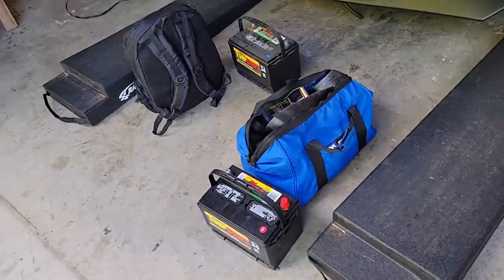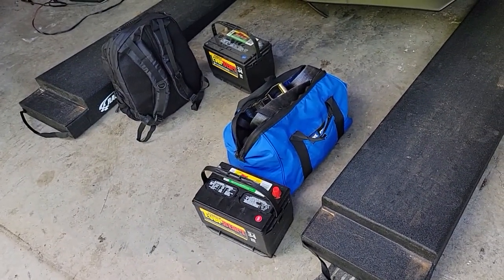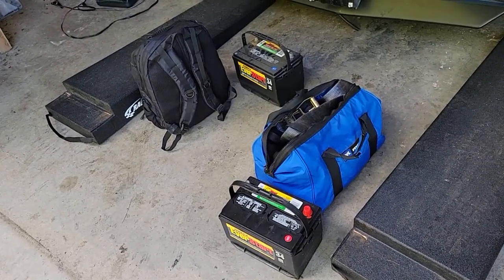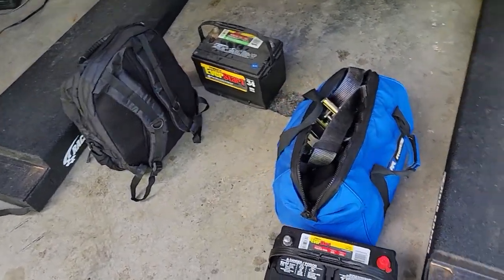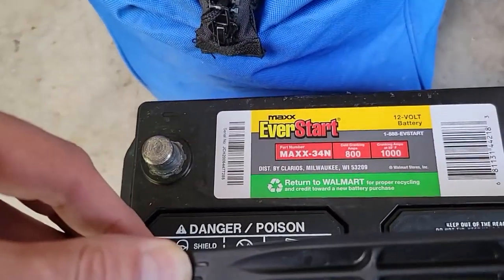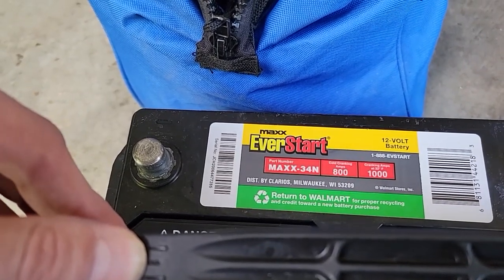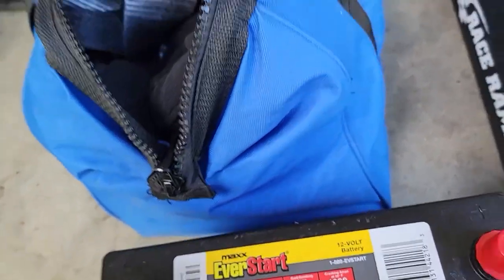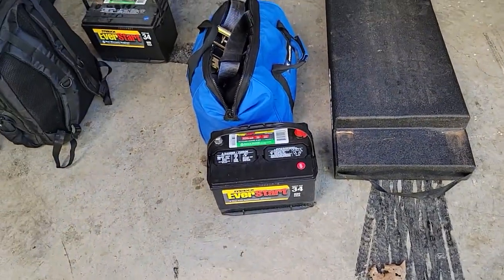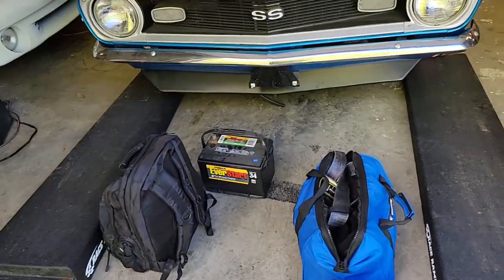I went with this battery. In Utah I needed more cold cranking amps. Out here in Tennessee, I probably could get away with a smaller, cheaper battery. But this one's a Max 34N — 800 cold cranking amps, and 1,000 cranking amps at 32 degrees. Three-year free replacement warranty, and that old one made it four years.